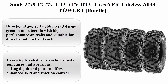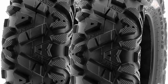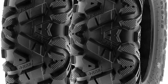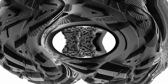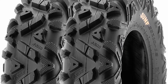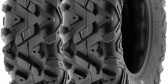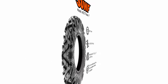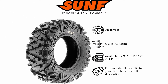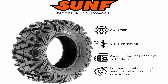SUNF 27x9-12 and 27x11-12 ATV/UTV Tires, 6PR, 2-Pack, A033 Power I Bundle. Size: 27x9-12 and 27x11-12. Brand: SUNF. Section Width: 9 inches. Tread Depth: 19 millimeters. Load Index Rating: 65. Tire Aspect Ratio: 83 millimeters. Rim Size: 12 inches. Speed Rating: J. Tire Diameter: 27 inches.